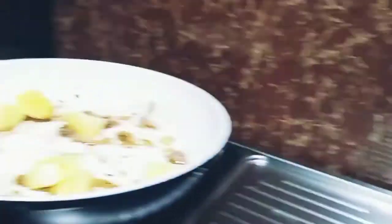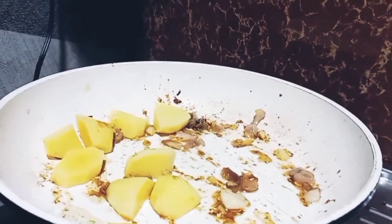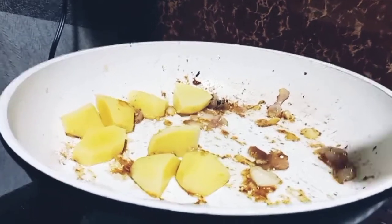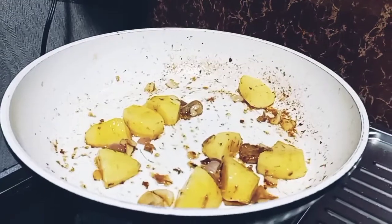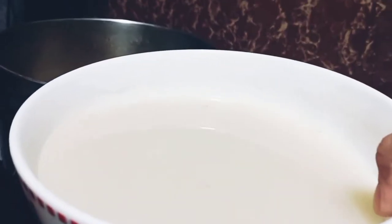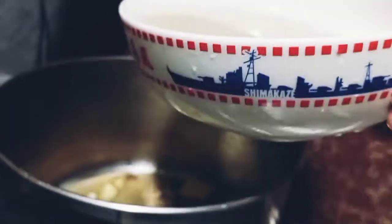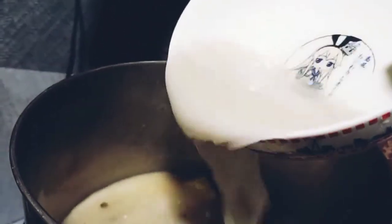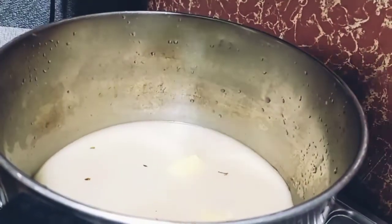Tinanggal ko lang yung fish dito sa pan. So dito lang natin i-fry yung patatas. Okay na sya, ililipat natin sa mas malaking kawali. Guys, ito na yung pinaghugasan ng bigas. Yun ang magiging soup ng pesang dalag.